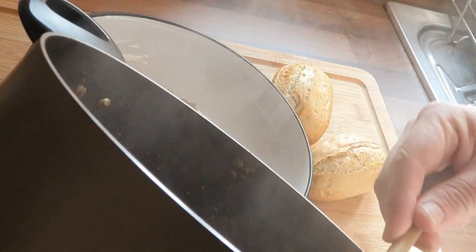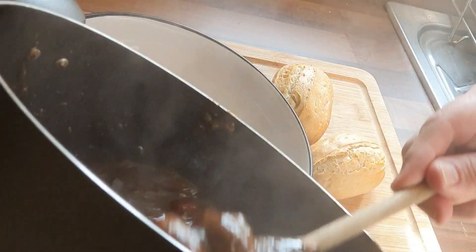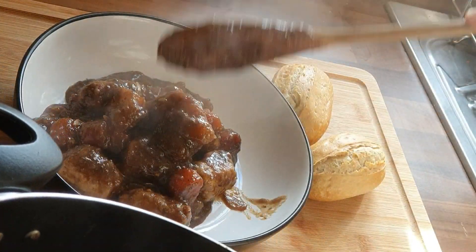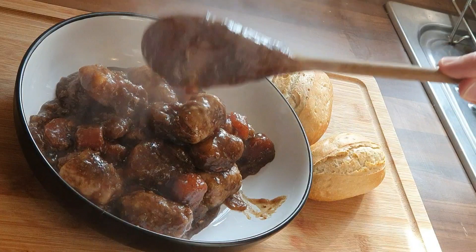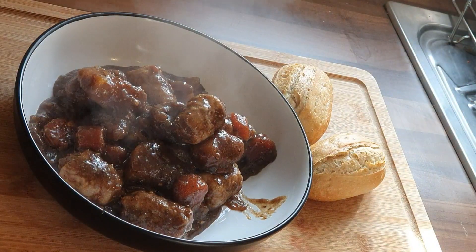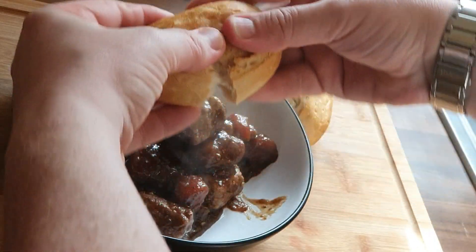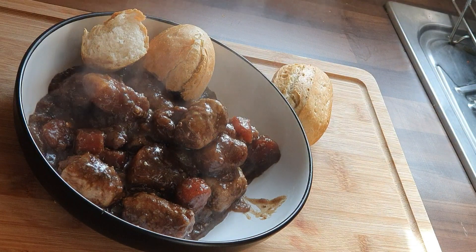And that is it — nice and simple. May not be traditional, but the basics are. These are the Single Dad's Stovies. Guys, I hope you've enjoyed this — it was one that was requested. I hope you're all staying safe, I hope you're looking after each other. And from my family to yours, till the next time — Single Dad signing off.